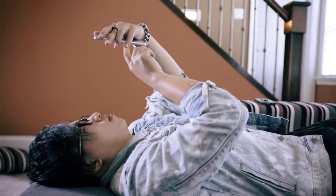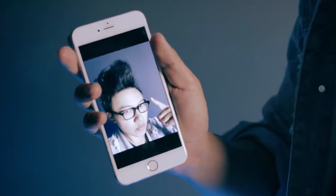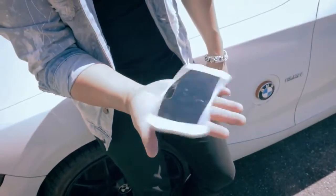A hundred percent practical and a hundred percent fun. You can even do magic tricks with it. It's the new way to take your phone out for a spin.